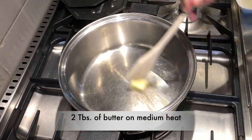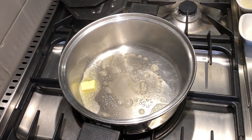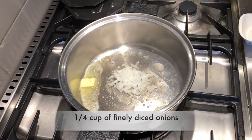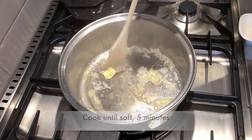In a pan on medium heat, we'll add two tablespoons of butter, and then we'll add a quarter cup of finely diced onions. We'll cook until they're soft, about five minutes. We're not looking to brown them.